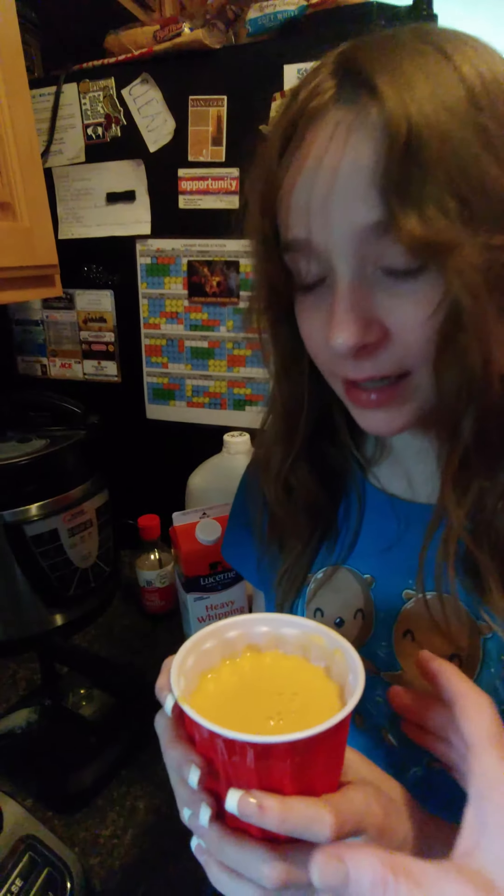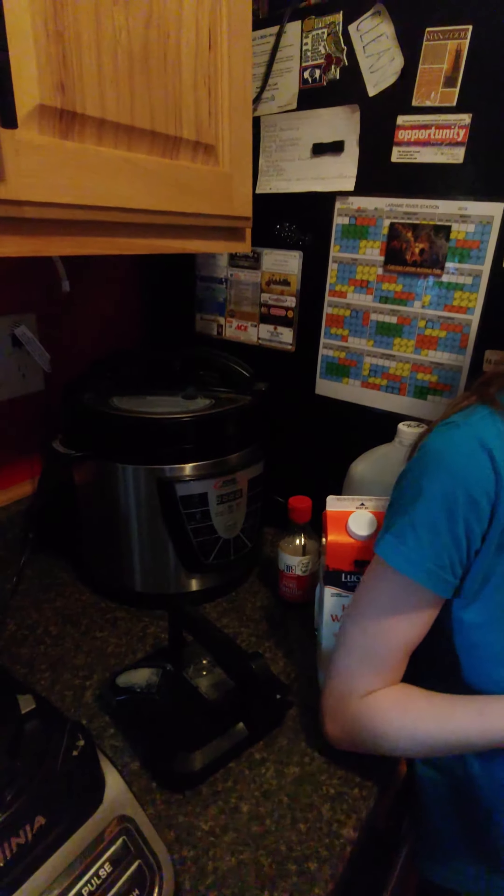We added ice, and milk — about a half a cup or so — along with roughly three cups of fresh cut peaches, about a tablespoon — maybe a teaspoon and a half — of vanilla, some agave nectar, and some heavy whipping cream. I'm not giving exact amounts for some ingredients because it's really up to your taste.